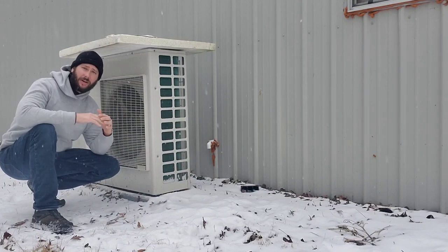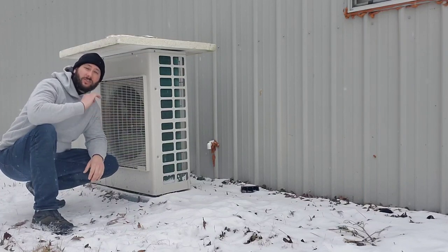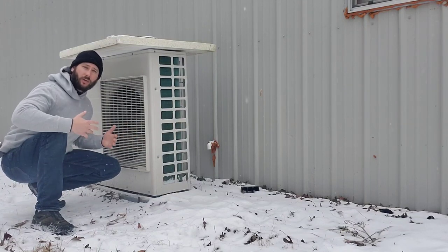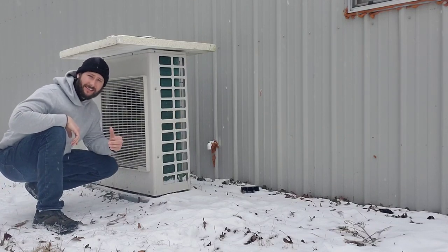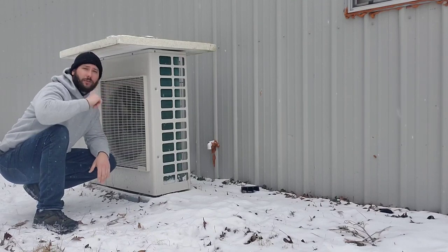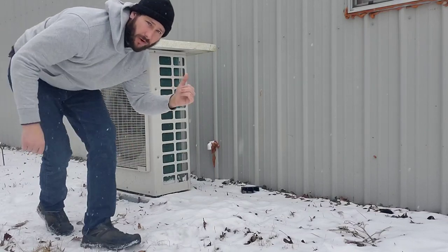Today we're going to talk about Samsung or VRF mini splits. We're going to talk just about this type of equipment because during snow and icy conditions, this equipment is really not going to be beneficial to you in the heating function, especially if you get ice or snow covering the front of the unit where the fan blows through the coil. We're going to take a close-up look at the backside where the coil is. What I want you to get from this video is if you don't want your equipment to completely fail, you need to find a way to cover it so that snow doesn't accumulate.